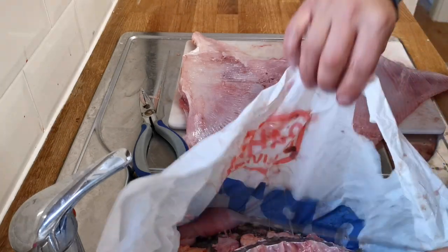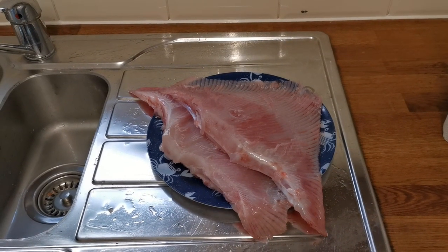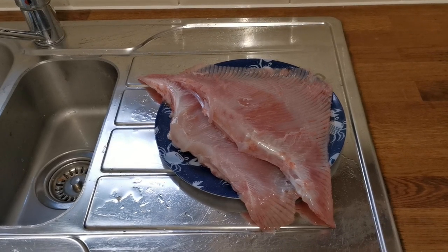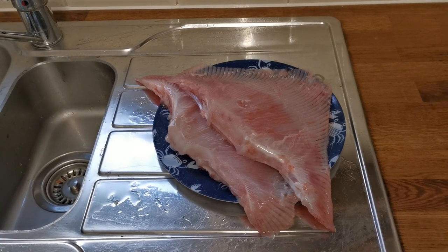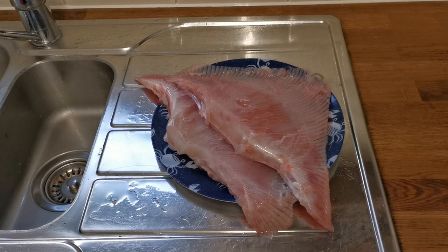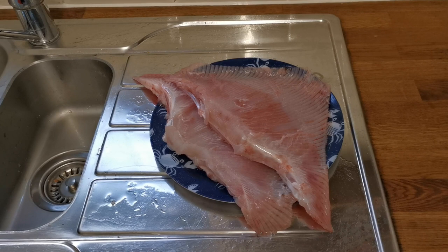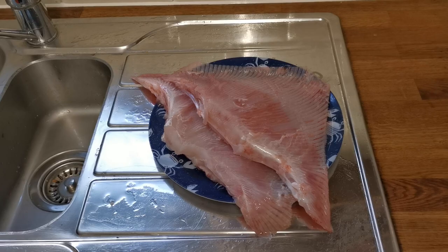And there we go — two skate wings. Skate wings are not the easiest, especially when the thorn backs are really thorny; the thorns do hold the skin on quite a lot. But there we are — nice bit of meat on that, taking about 10 minutes. These are very good eating. If you're going to keep thorn backs, maybe keep the ones with less thorns. The belly side is generally a little bit harder than the top side, so maybe start with the belly side first so you won't be lulled into a false sense of security.